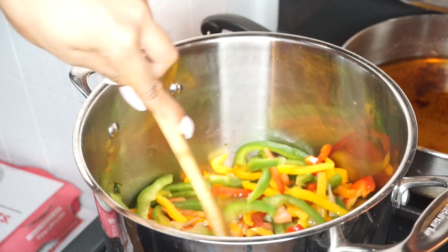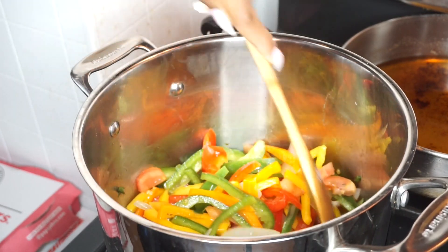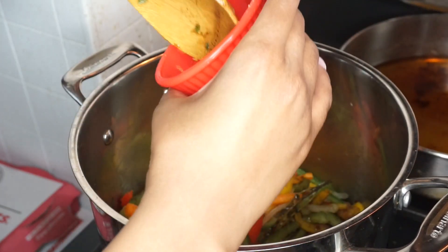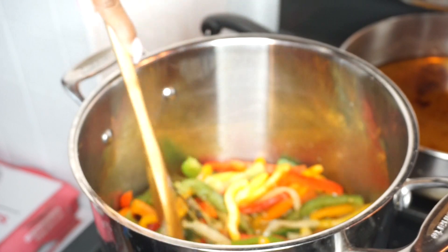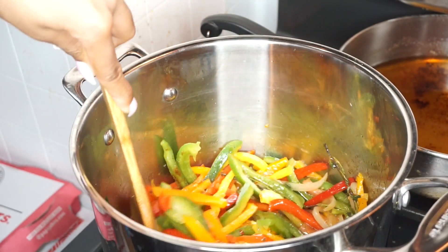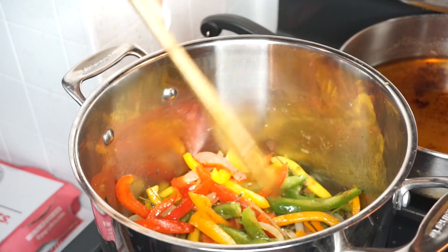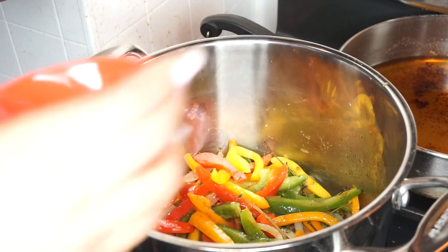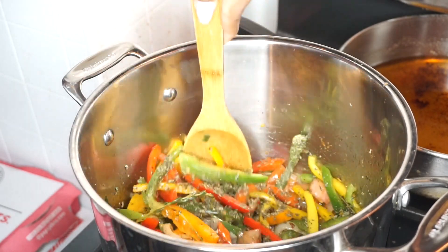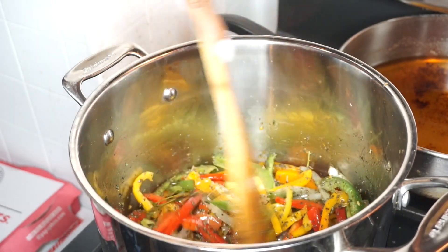Now when they reach almost your desired softness, that's when you want to start adding your seasoning, because they're going to steam again once you add the seasoning. So you want to get your jerk powder or your jerk sauce or whatever kind of jerk seasoning you're using, get that in there and evenly distribute it. Right here we're building our base, so that's why we keep stirring every time we add something. Then you're going to add your parsley, and again we're building our base so we want to make sure everything is evenly coated.